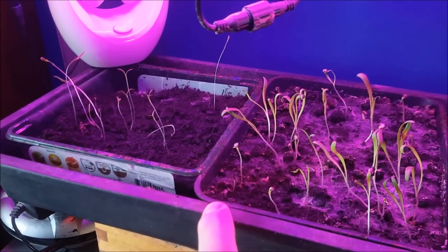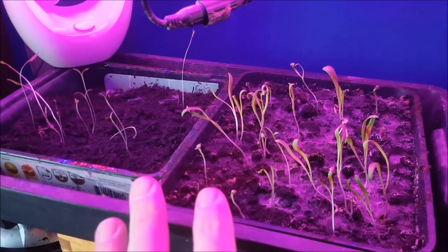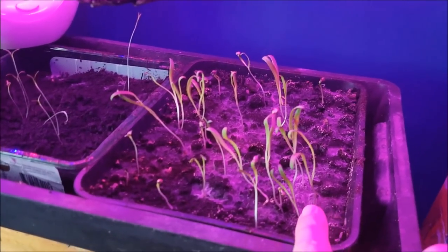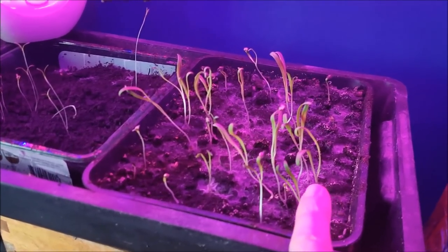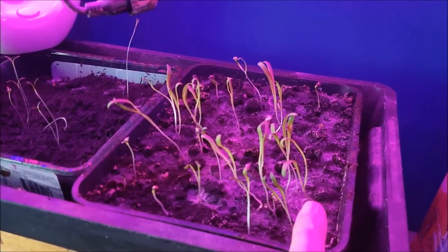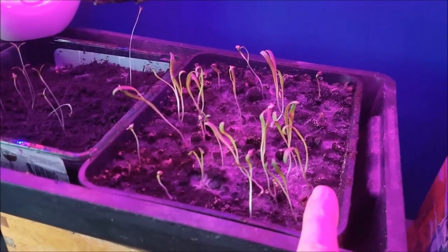Some of the other herbs I planted in that video are also starting to come up, which is really good, so I should have loads of herbs. Now you'll see I have got a little bit of mold. It hasn't been a major issue — I'm spraying it every few days with a 1% hydrogen peroxide mix, which is what I use when I grow microgreens as well, just to keep the mold off.